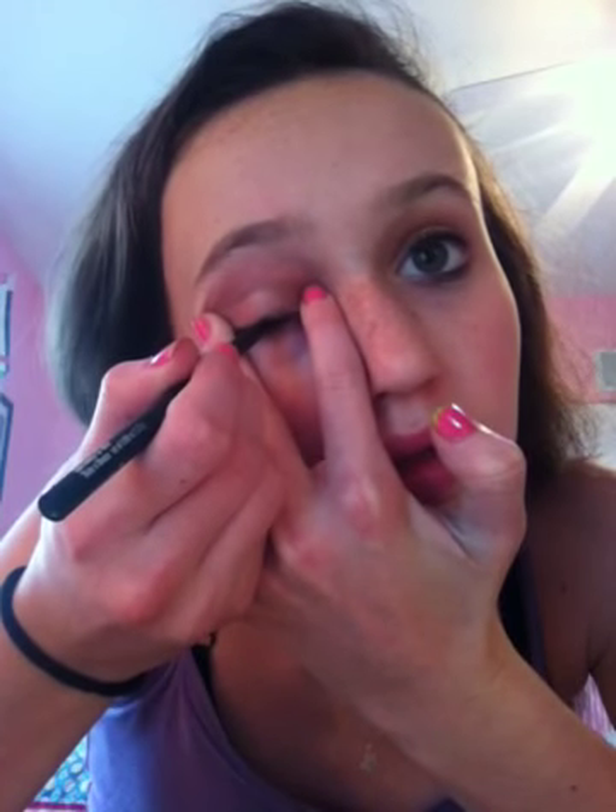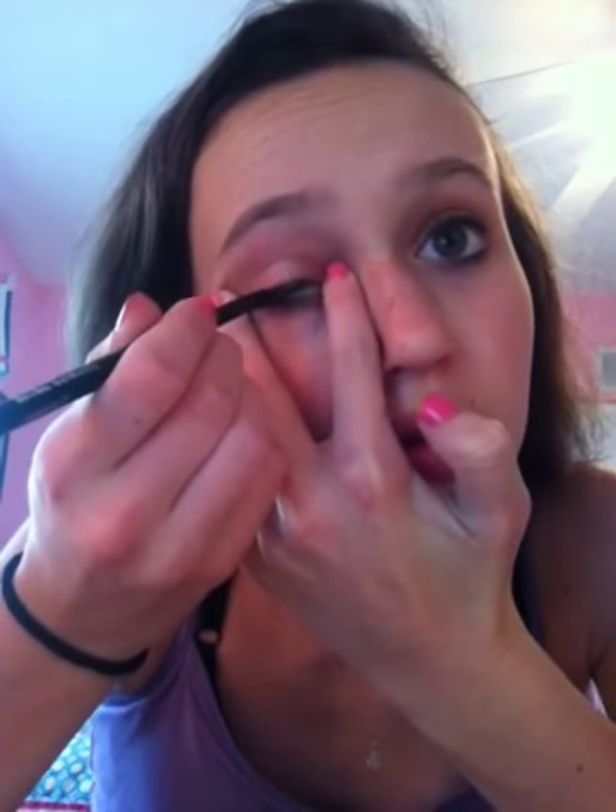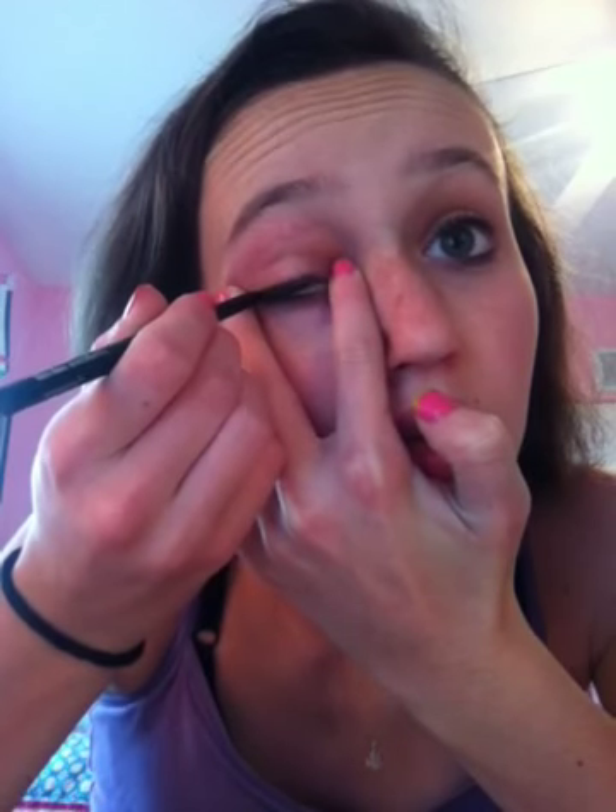I'm going to reinforce the eyeliner that I've already been using this morning — this is what I used in my smokey eye tutorial, if you haven't seen it check it out. This is the Bond Belle liner in black and it's a retractable eyeliner, so that makes it easy to use. You just want to darken that up.